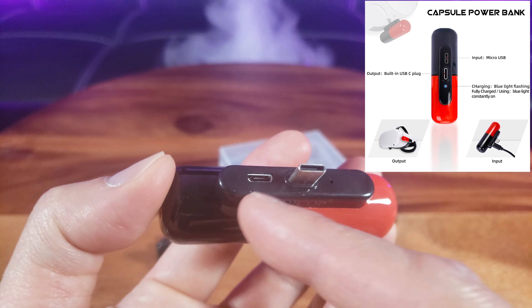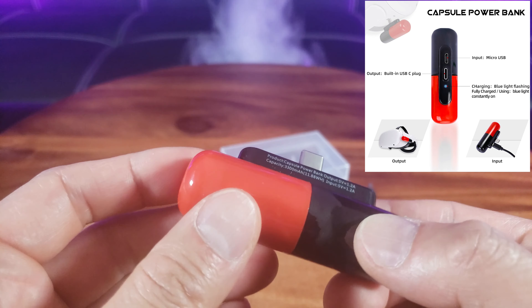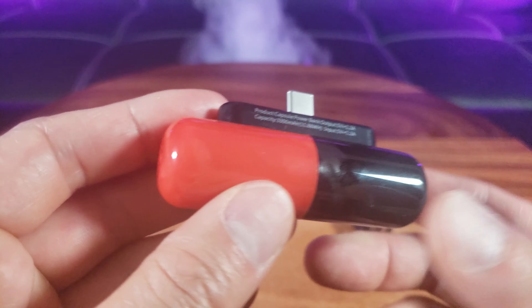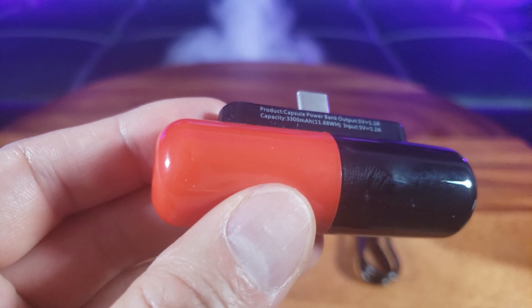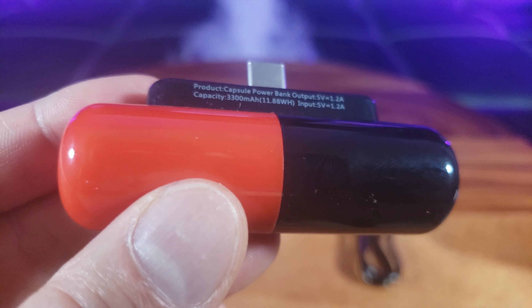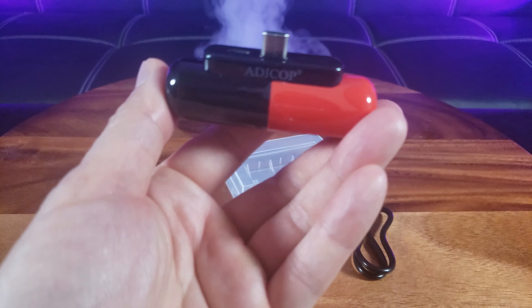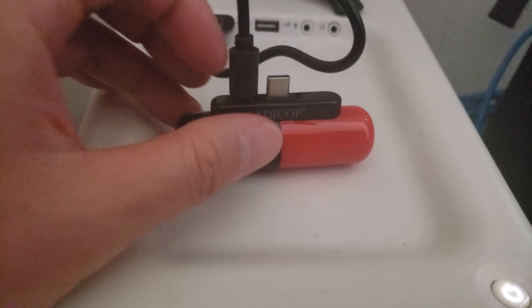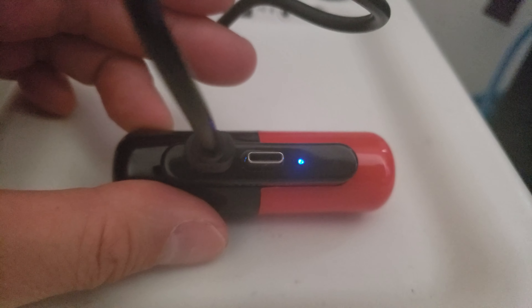It looks like there's a USB type-C and a micro USB connection right here. This little device has a power of 3300 milliamps. You can see input/output power details on it. Let's power this thing up — oh, there's a little indicator right there.